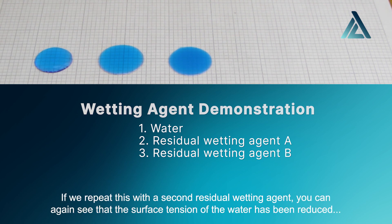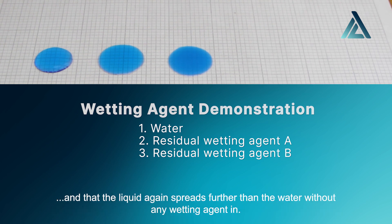If we repeat with a second residual wetting agent, you can again see the surface tension of the water has been reduced and that the liquid again spreads further than the water without any wetting agent in.